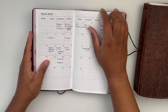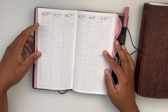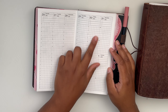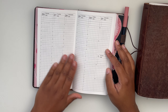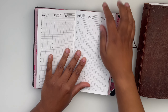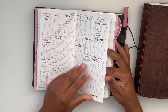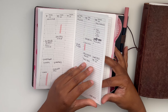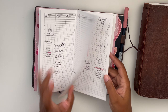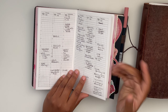Then you roll into the weeklies, which look like this. You have timestamps on the side for 24 hours, and a Monday start. Your weekend — Saturday and Sunday — are stacked in one row with AM and PM sections. It's grid-based so you can keep a straight line. I write a little too big for how narrow the columns are, but it did what it needed to do.